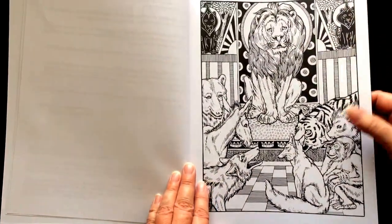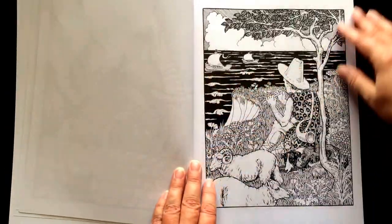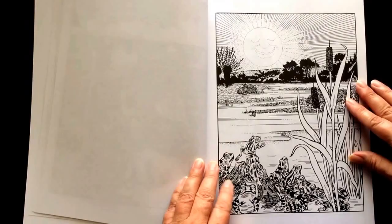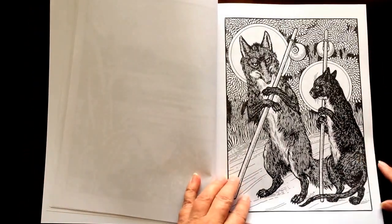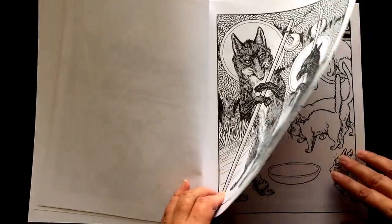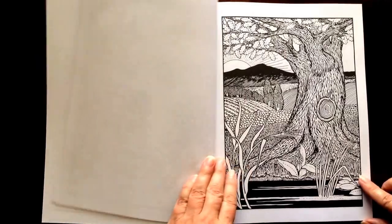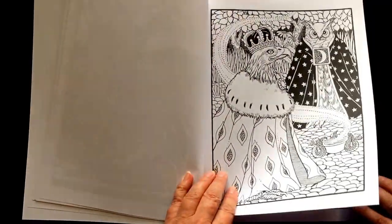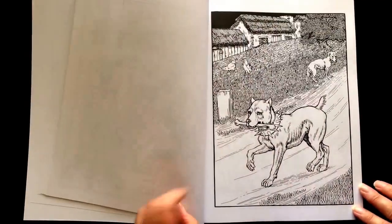There's a little history about how these pictures came to be in the front of the book. They are from the collections of British artist Percy J. Billinghurst. There are 20 full page illustrations from 100 Fables of La Fontaine. There are also 10 pages of 4 by 6 images, giving you a total of 30 coloring pages.